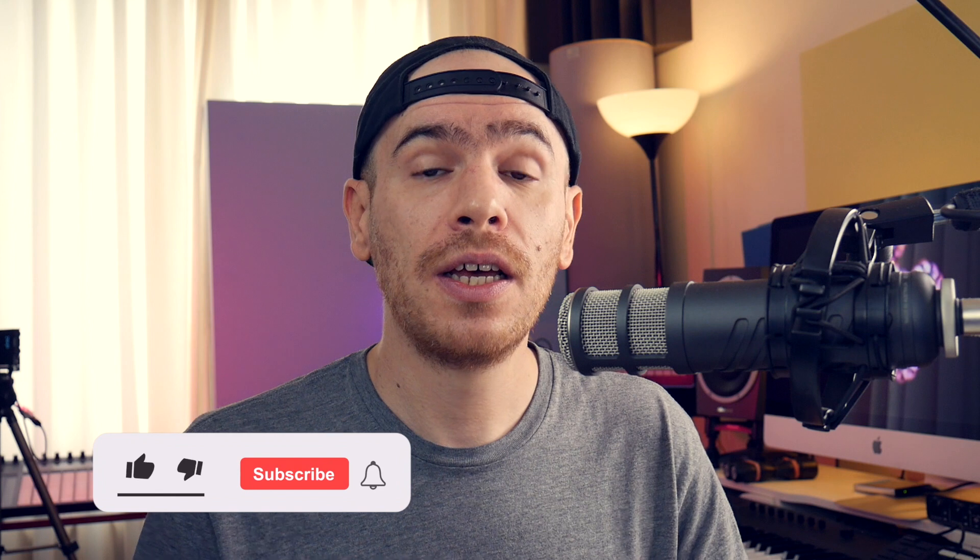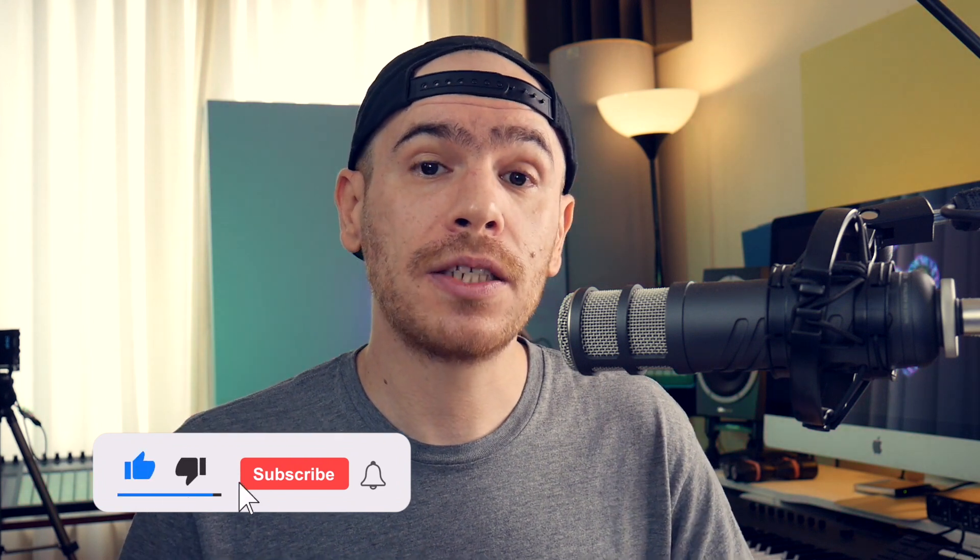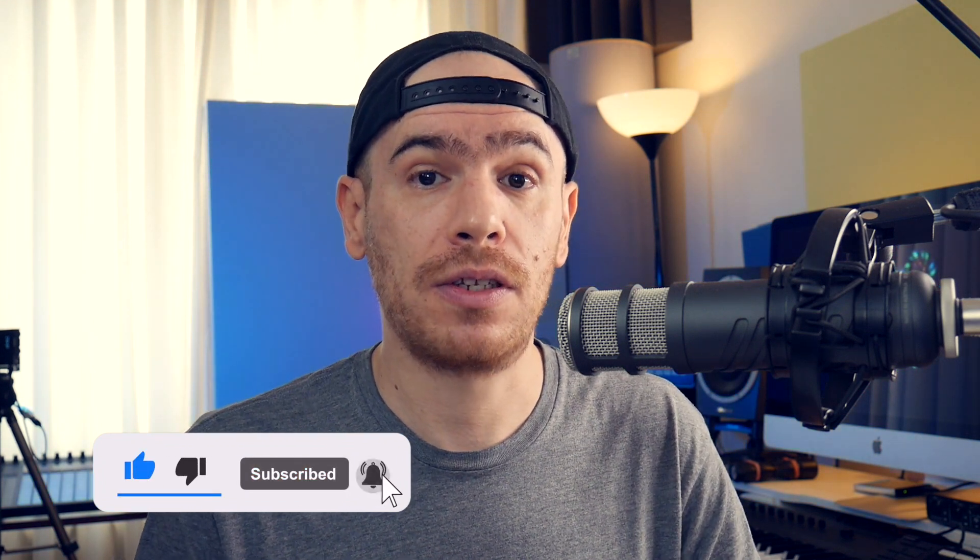By the way, definitely drop a comment down below if you like the video and if you like the sounds from this expansion. Give the video a thumbs up and subscribe to the channel if you haven't already. Let's get on with the beat making.